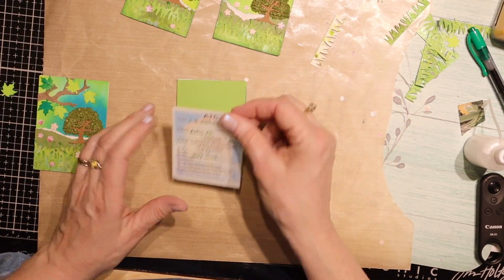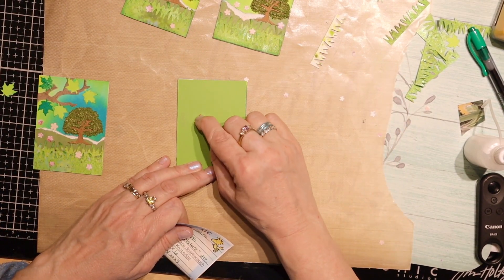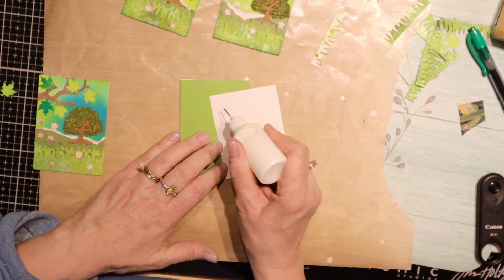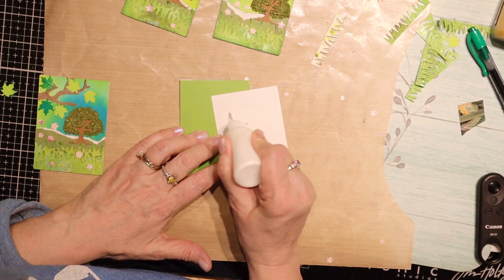These ATCs - explaining what the ATC is, who made it and stuff like that on the back - and I will be done.